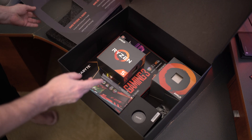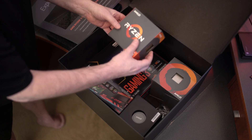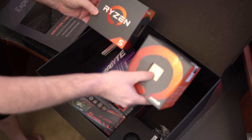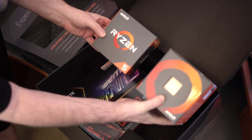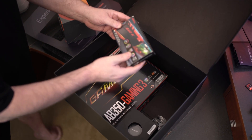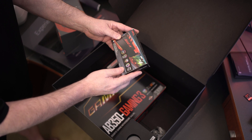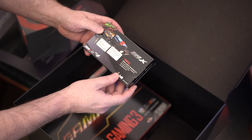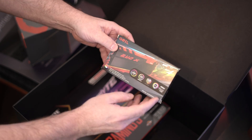We see the two CPUs that come in the kit: the 1600X and the 1500X. We also get some very nice memory from Gale — has a lot of features, nice DDR4 stuff. I believe it's 3200 megahertz. So pretty nice stuff there.